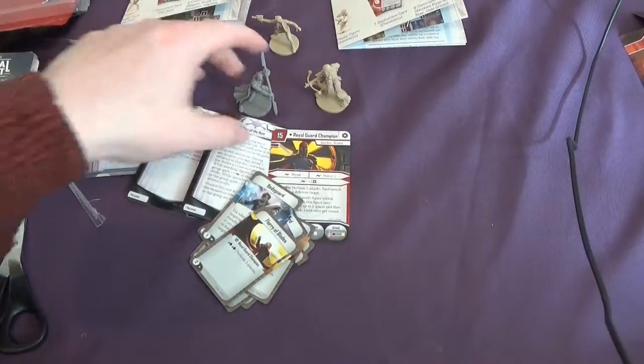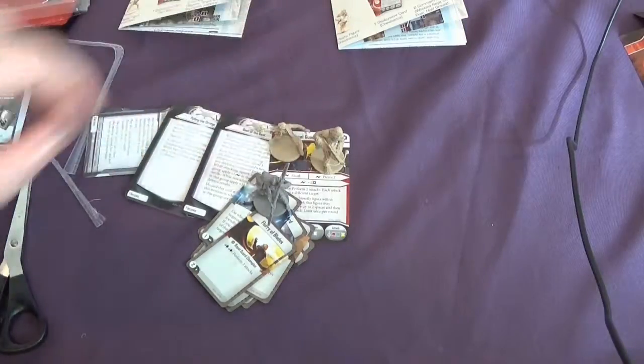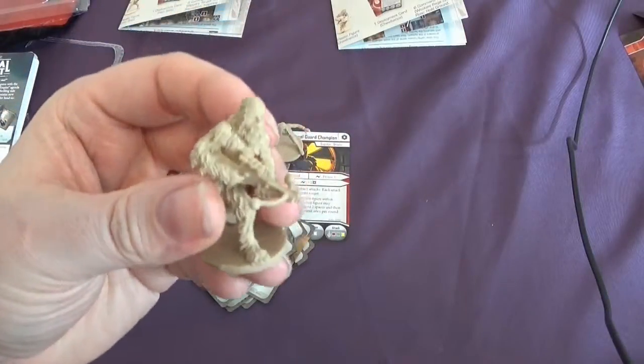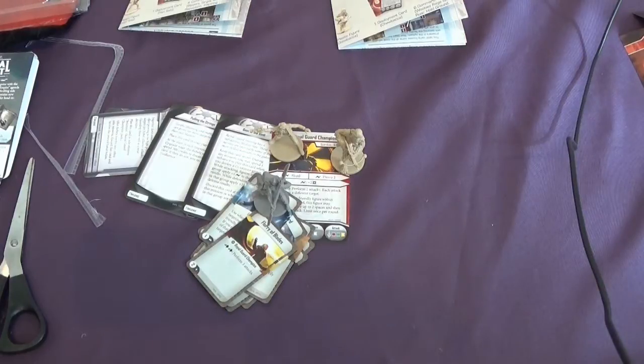So that's our first three extra models outside of the main box set. I'm very impressed — keen to get the other models now as well. All of these are definitely going to get painted, especially Chewie.